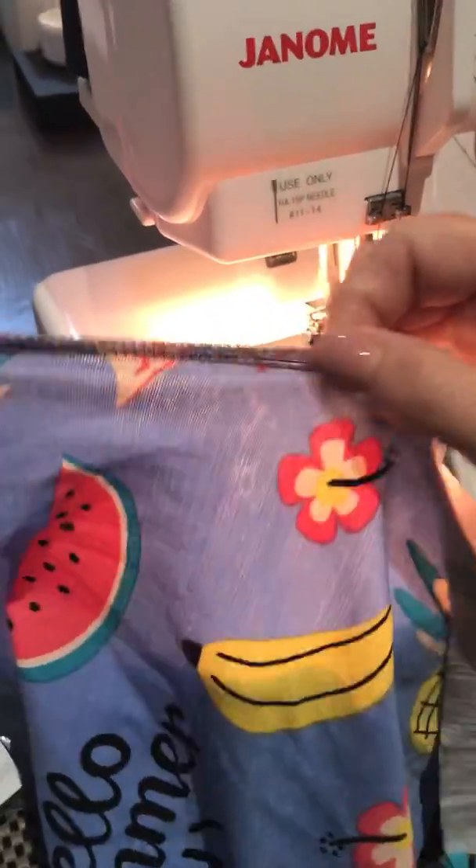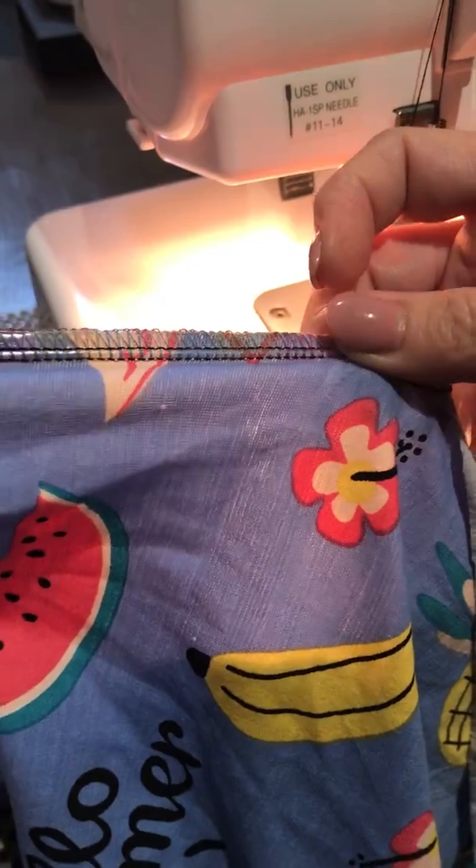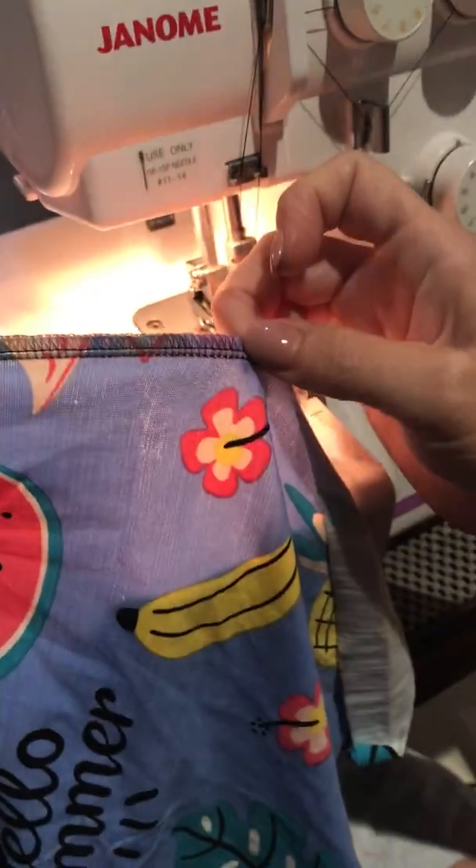You can see that the seam has got some extra stretch in it now. And there you go — clear elastic is in the seam.